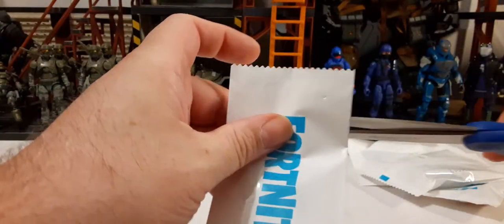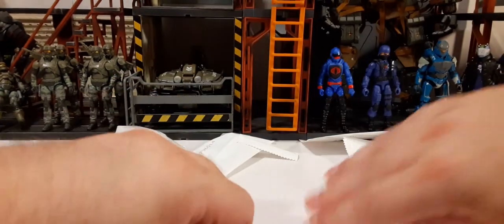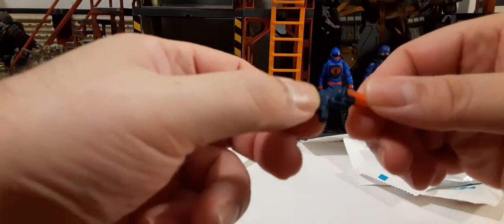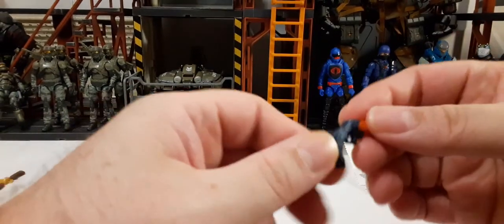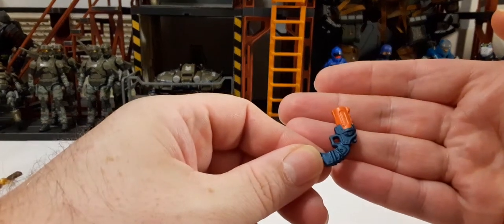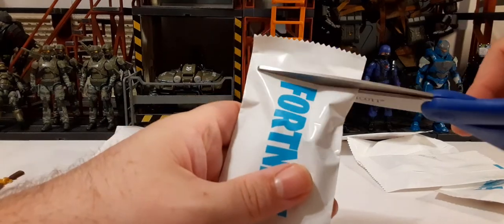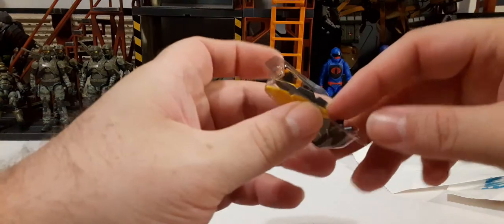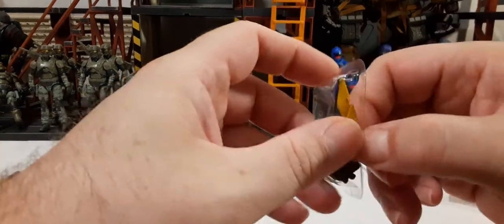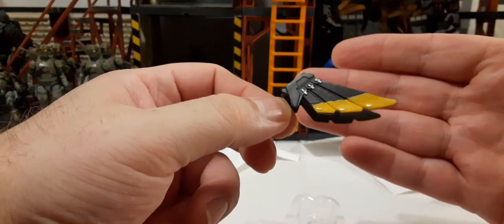Next we have what might be a flare gun — pretty cool. Some of these weapons are quite large for being 1:18 scale. We also got here some kind of back bling inside a plastic case to keep it from getting bent — and what appears to be a set of wings.